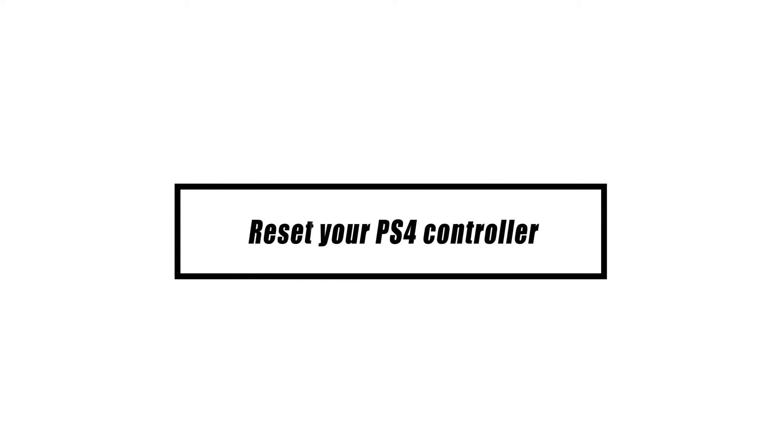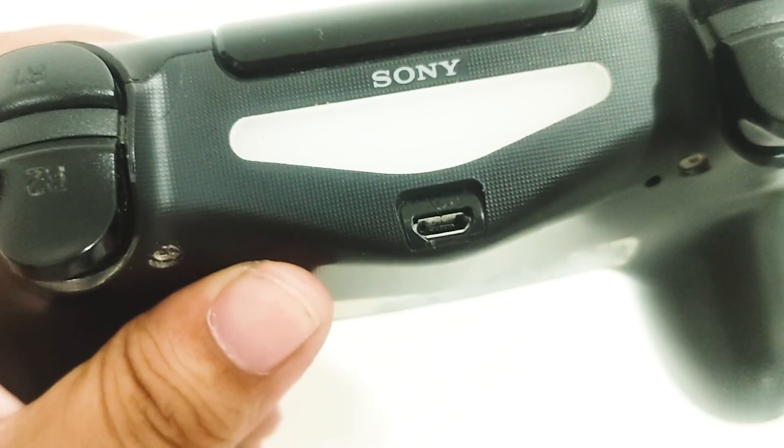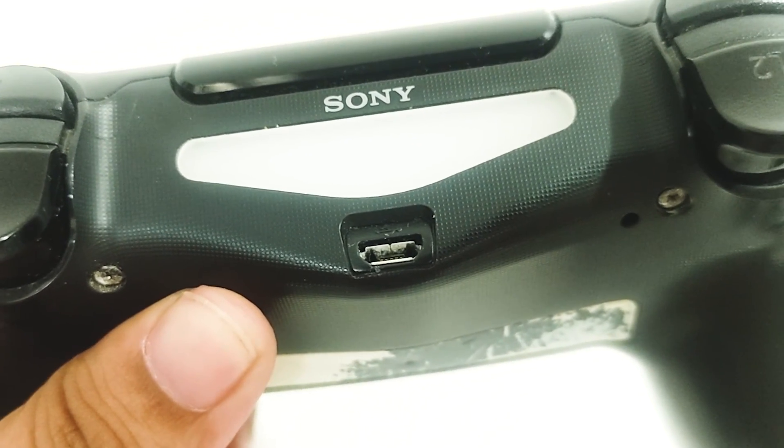If you are unable to test another PS4 DualShock 4 controller and have no one to borrow one from, consider doing a PS4 controller reset instead. Here's what you need to do.